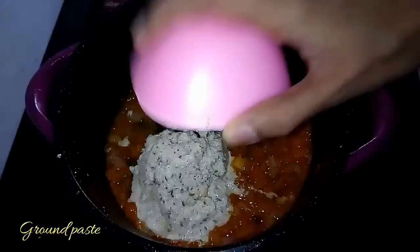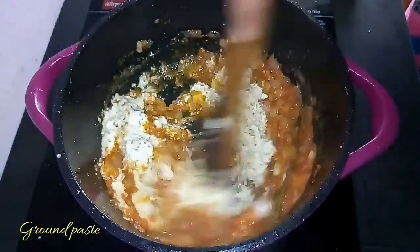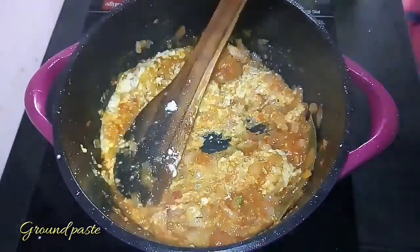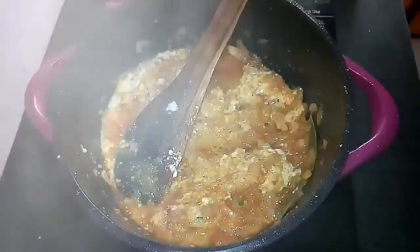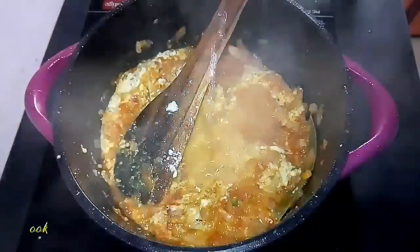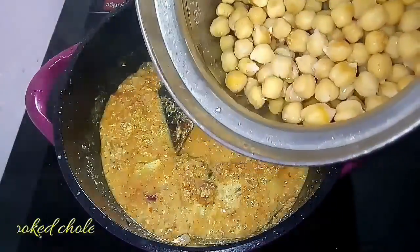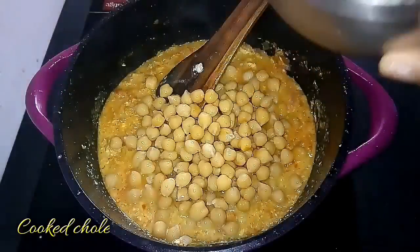While adding salt, make sure you add only for the gravy since we have already added salt for the channa. Then add the ground coconut paste, add a little water, and allow them to cook well. Once the raw smell goes off, we will be adding the pressure-cooked channa.